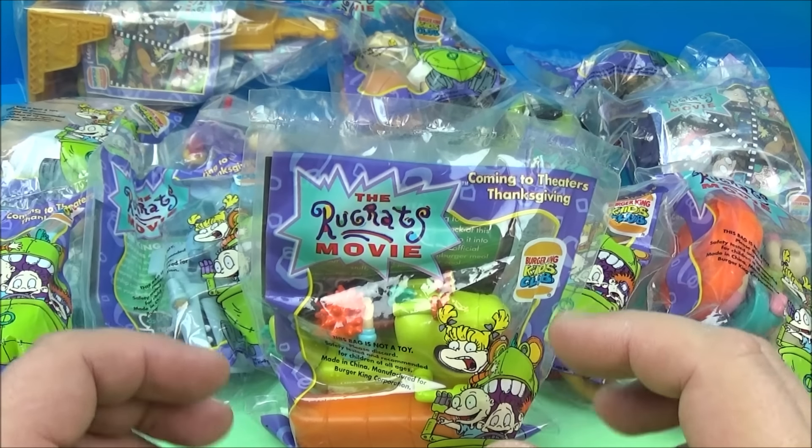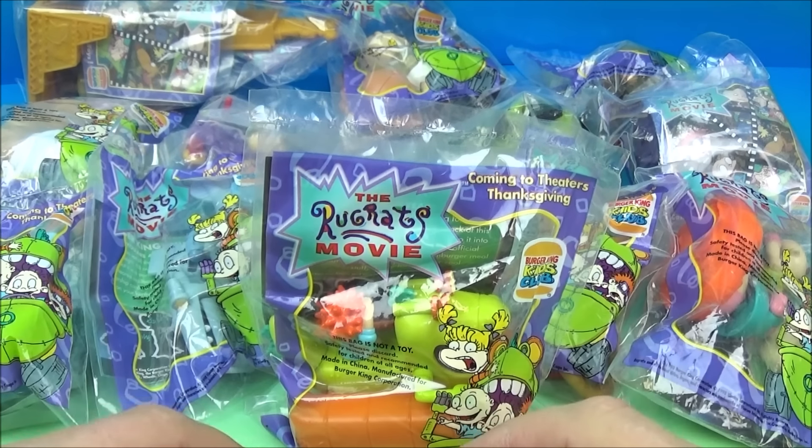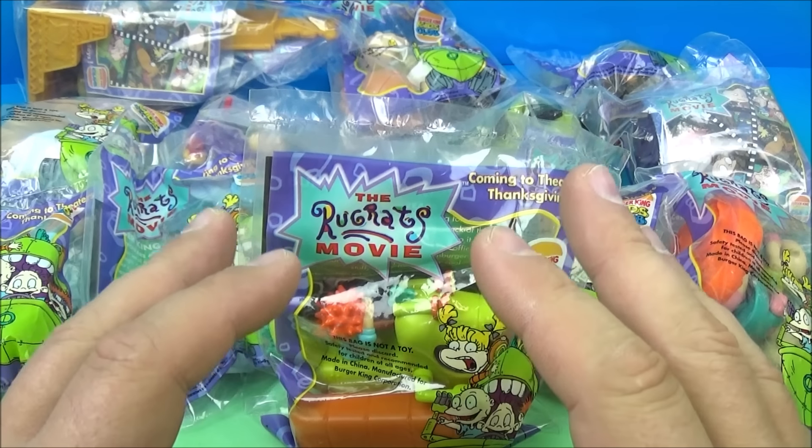Hey, how's it going everyone? Fast Food Toy Reviews here. Today we have the Rugrats movie set of 12 wonderful looking toys released by Burger King back in 1998.